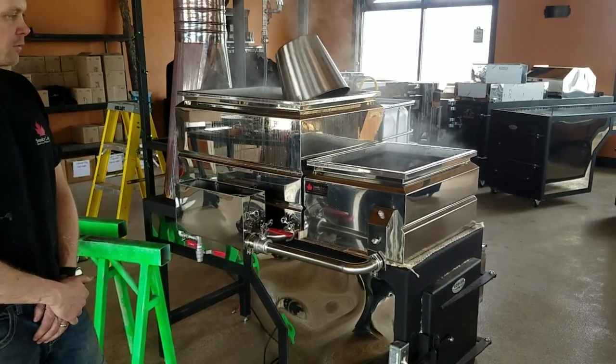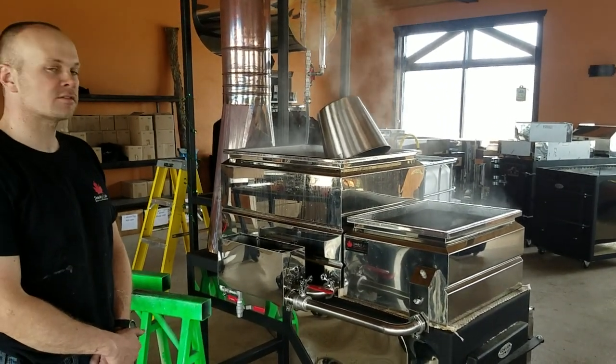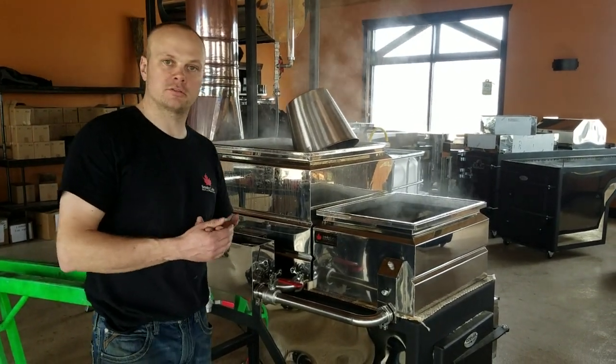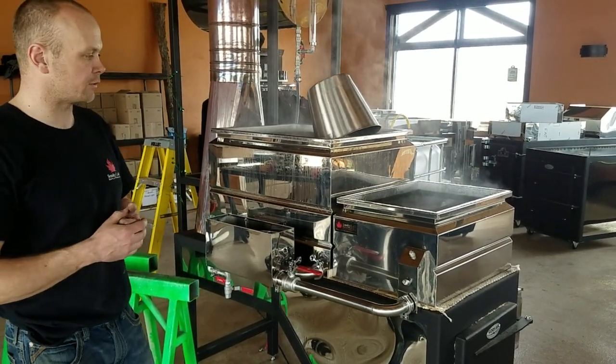A video is coming later, but for today we had about 190 gallons of sap, and including startup and shutdown, we averaged 44 and a quarter gallons of evaporation — 190 gallons in exactly four and a half hours.